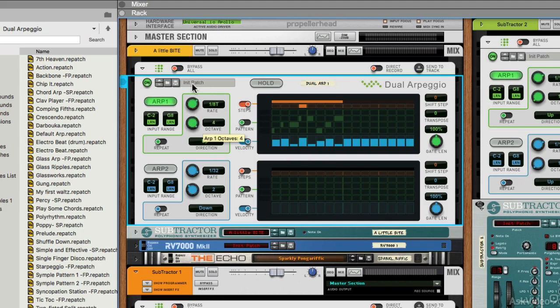We've also got an octave control which will go all the way up to four octaves, giving us a four octave spread of the arpeggiation. We've got traditional up, down, up-down, and random modes, which change the order in which the notes you input are played. There's also a repeat control here which just toggles on and off.